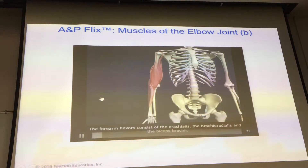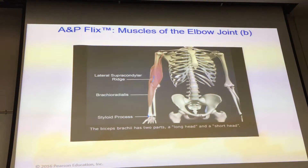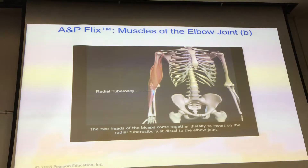The forearm flexors consist of the brachialis, the brachioradialis, and the biceps brachii. The brachialis muscle originates on the front distal half of the humerus and inserts on the coronoid process of the ulna — it's a very deep muscle. The brachioradialis originates on the lateral supracondylar ridge of the humerus and inserts on the base of the styloid process of the radius. The biceps brachii has a long head and a short head — the short head originates on the coracoid process of the scapula, the long head on the supraglenoid tubercle of the scapula, both inserting on the radial tuberosity just distal to the elbow joint.